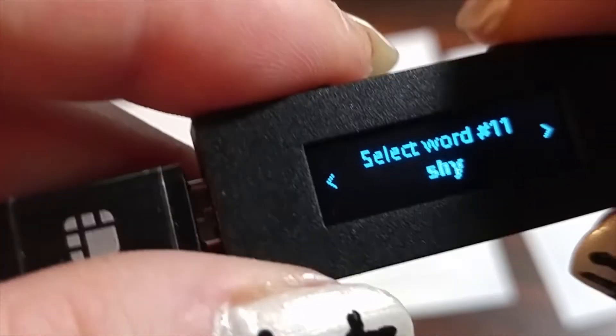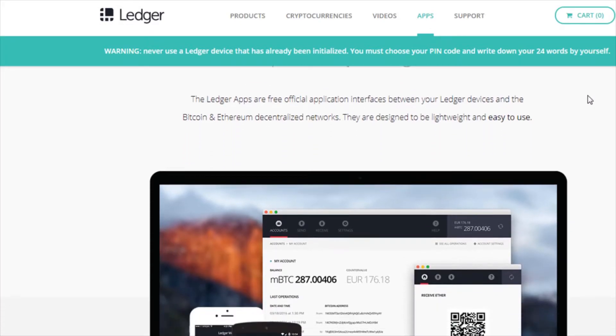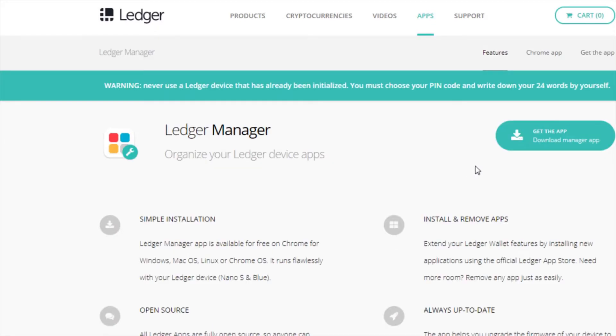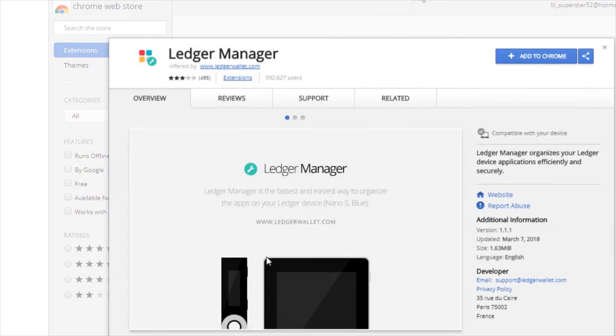Once you have that done, go to the Ledger website — I'll put the link below. At the top, click where it says Apps. You want the Ledger Manager, so click that and you can download it there, or when you scroll down you can download it where it says Install. It's going to open a prompt and you click Add to Chrome.